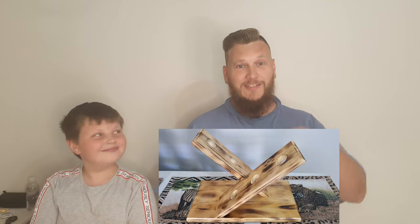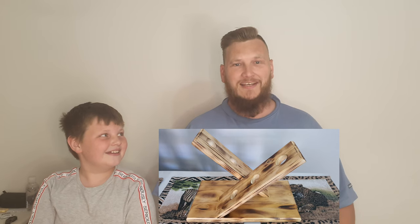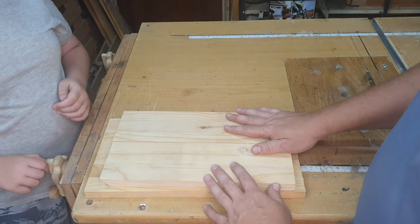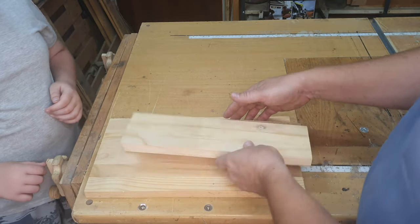In this video, Ruben and I are going to show you how to build this nifty DIY wine bottle stand. Let's get to it. Material-wise, for this project this is very simple and very easy.